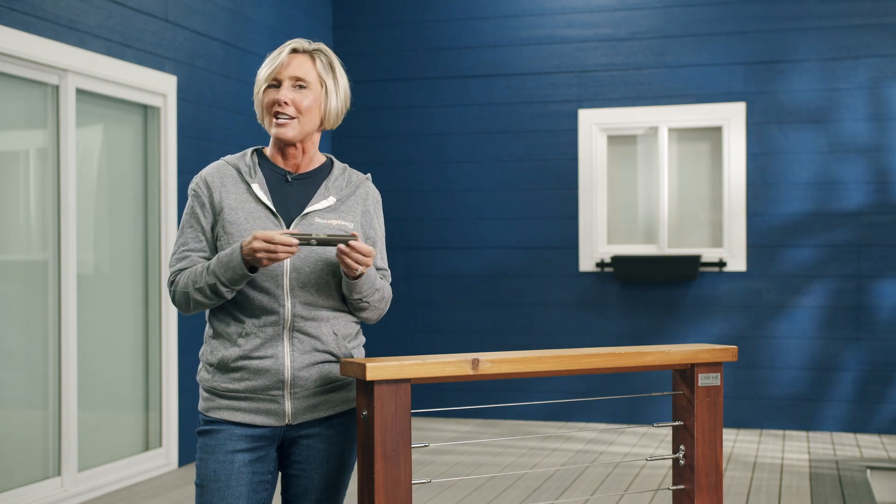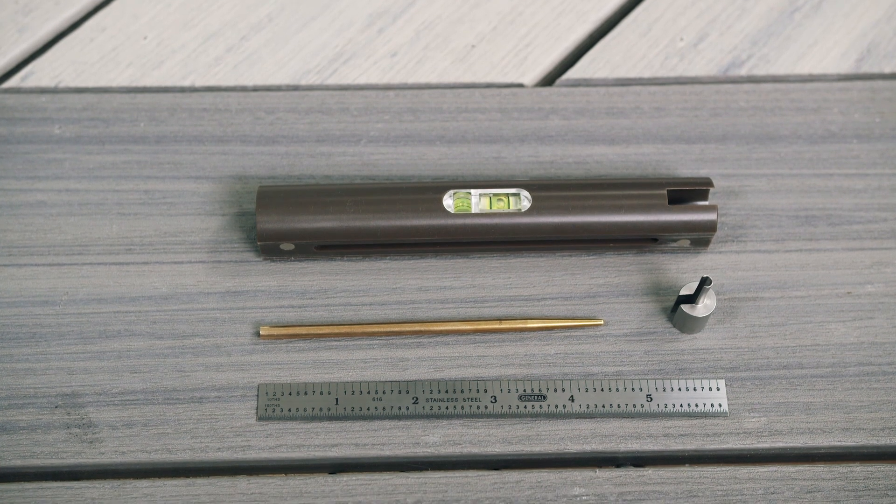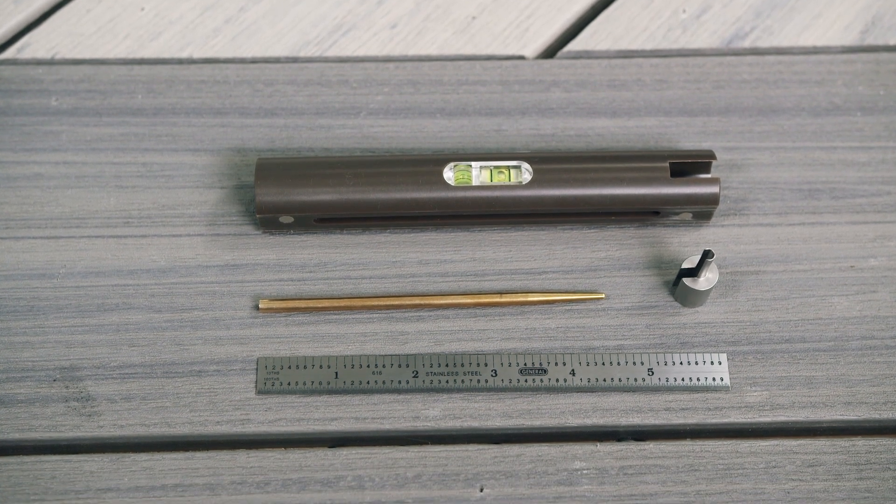When you're done, they all quickly tuck back into the housing and you're off to the next post or project. The Feeney Cable Rail Multi-Tool is available now at decksdirect.com. If you have any questions regarding your deck, give us a call or chat with us online. We love talking to you about your project.